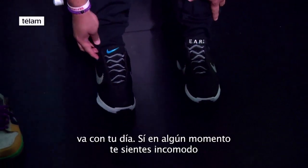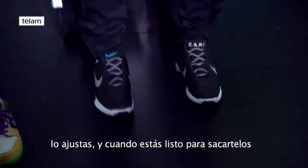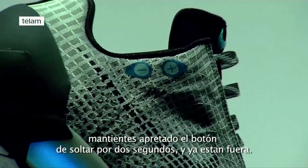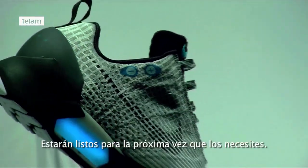You go about your day. Any time throughout the day you feel uncomfortable, you adjust it. And then when you're ready to get out of it, you press and hold the loosen button for two seconds and you're out, and it's ready to go next time you're ready.